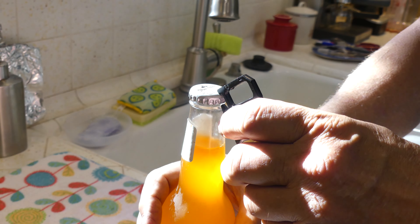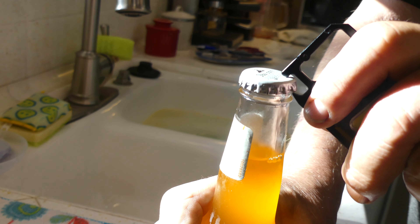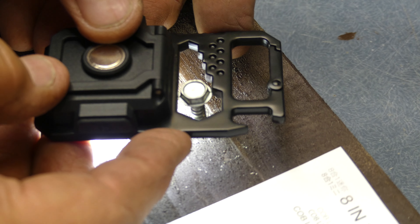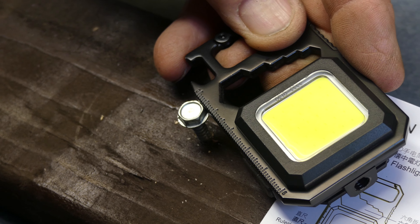Beyond that, this little light has a few other tricks up its sleeve. It has a bottle opener included, so you always have a handy bottle opener with you. It also has hex wrenches in case you need one, and it has a ruler which can be used to measure things. Not complicated, but it's there if you need it.